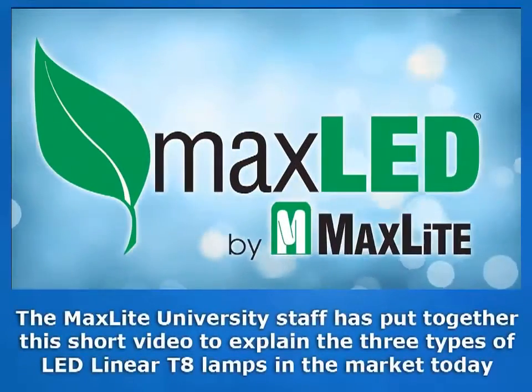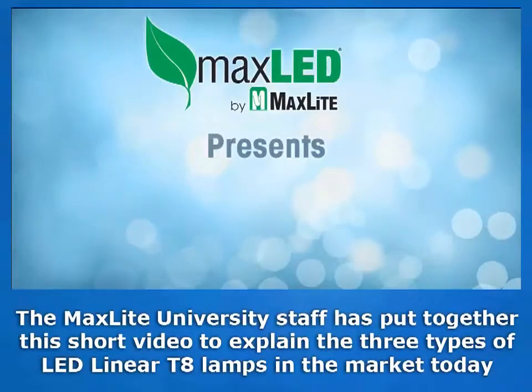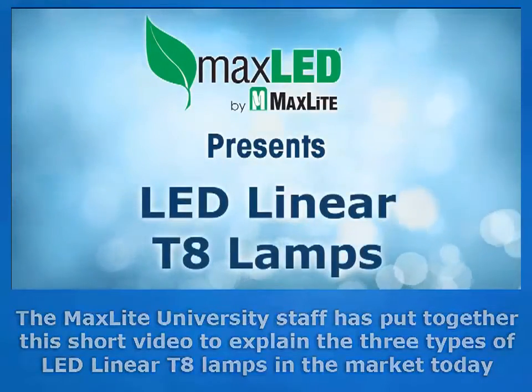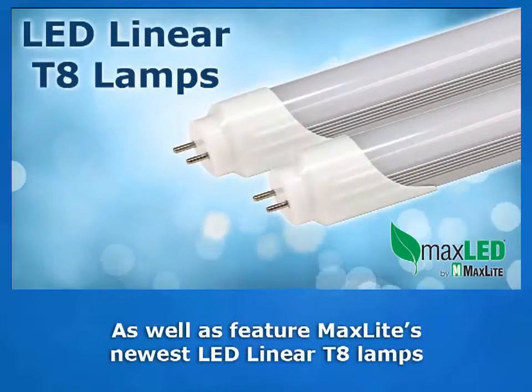The MaxLite University staff has put together this short video to explain the three types of linear LED T8 lamps in the market today, as well as to feature MaxLite's newest linear LED T8 lamps.